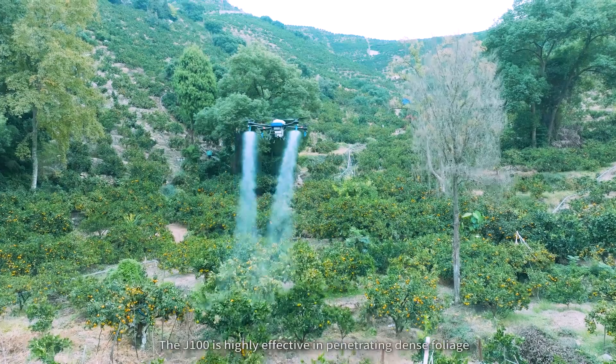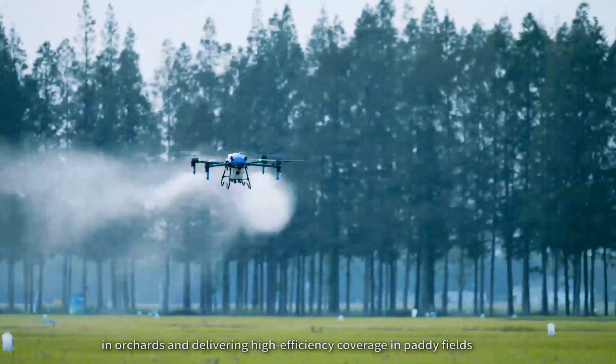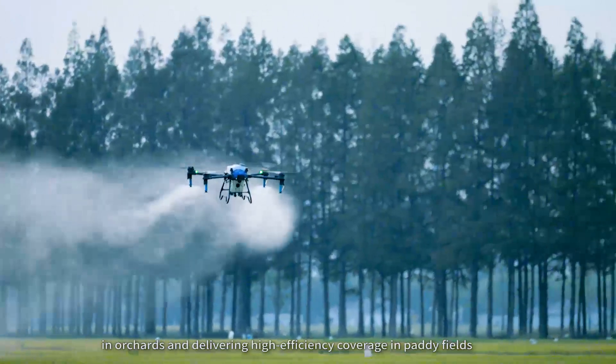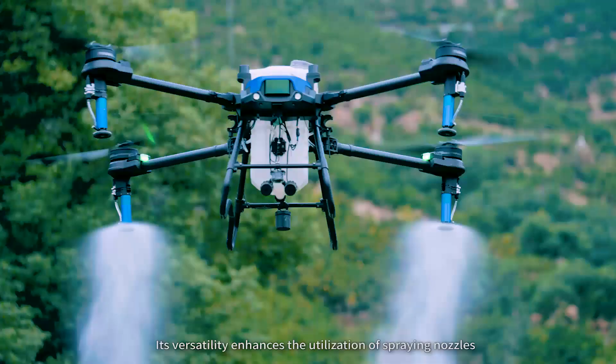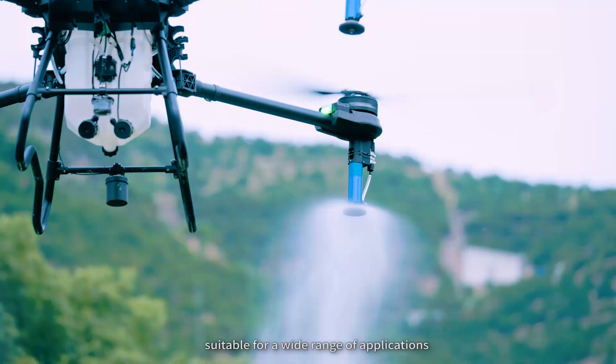The J100 is highly effective in penetrating dense foliage in orchards and delivering high-efficiency coverage in paddy fields. Its versatility enhances the utilization of spring nozzles, suitable for a wide range of applications.